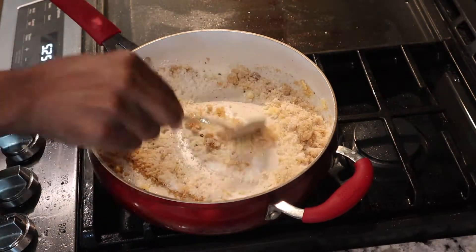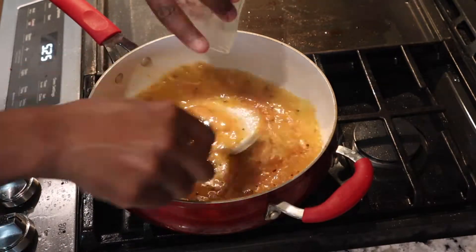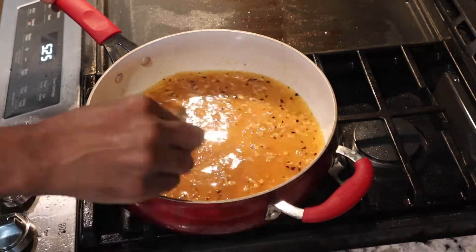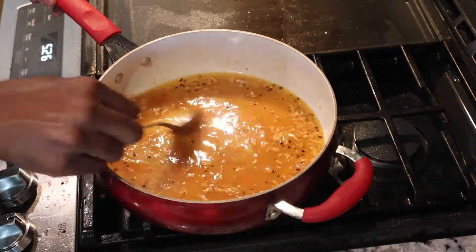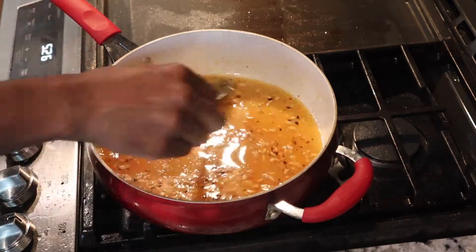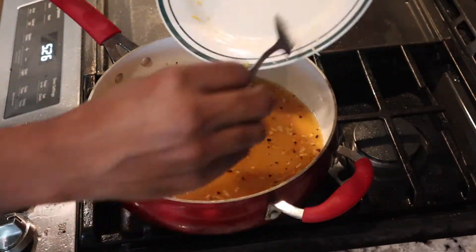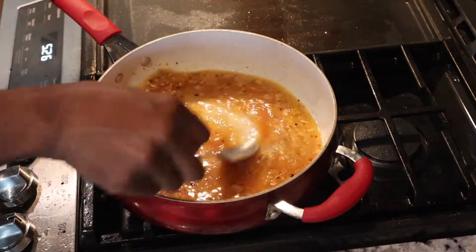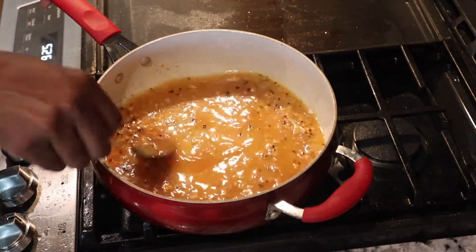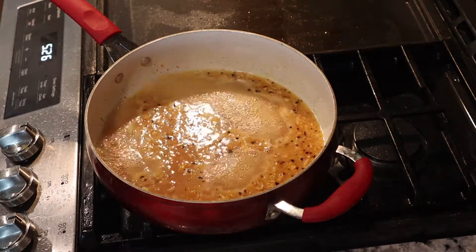Mix in the brown and white sugar, then add your orange juice a little at a time — about a cup of orange juice total. Mix it around and allow it to cook for about one to two minutes until it comes to a boil. Then add your fresh orange zest — that's very important for orange chicken. You need both the orange zest and the orange juice. Let it come to a boil.